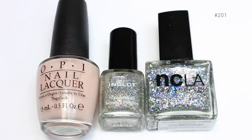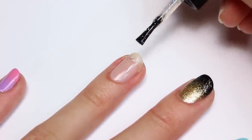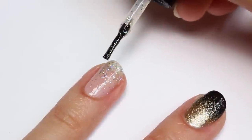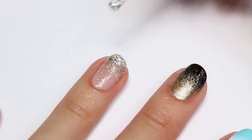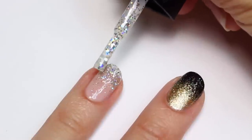The last way is a pretty glitter gradient. For this I'll be using Bubble Bath from OPI, number 201 from Inglot, and Hollywood Hills Hot Number from NCLA. After applying two coats of Bubble Bath — which is a sheer natural color — I'm going to apply a layer of the smaller glitter almost all the way down to the cuticle but not quite. Then a second layer of the same glitter concentrating more around the tip. Finally, I'm going to take the chunkier glitter and apply it mainly around the tip with a few glitters cascading down the nail.